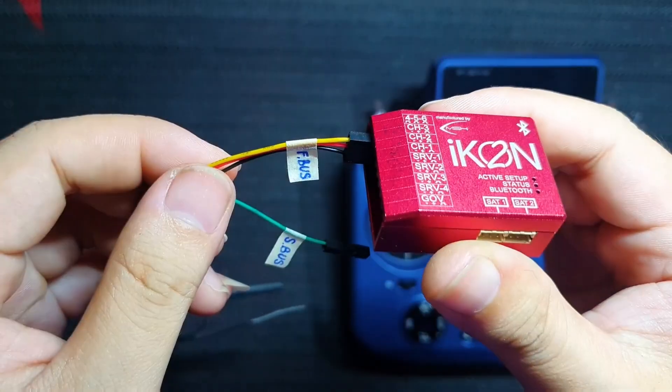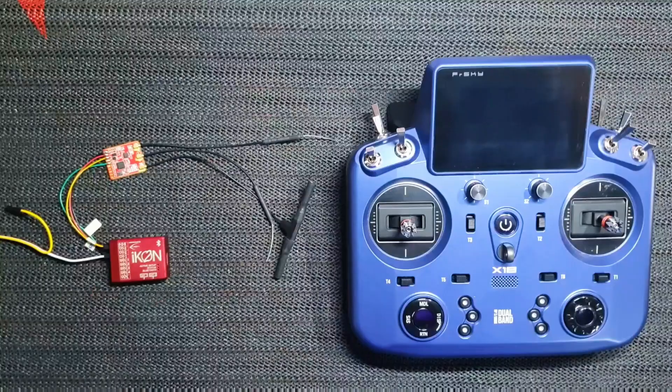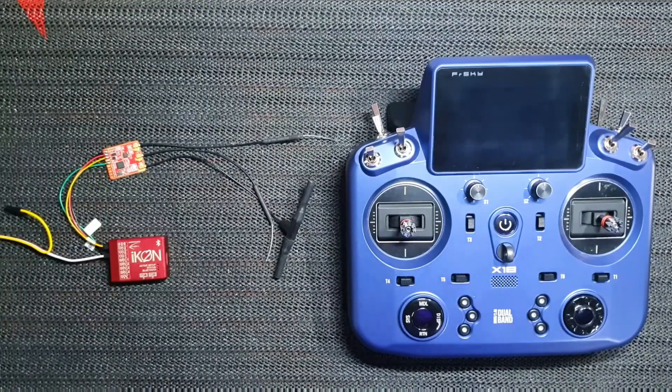I have to power up the BEC to get the RX working. Next, we need to reconfigure the receiver to send the F-Bus signal through the S port.